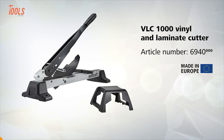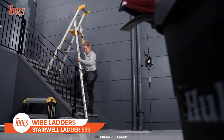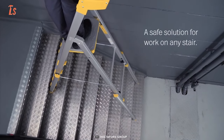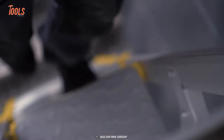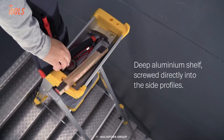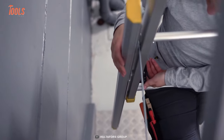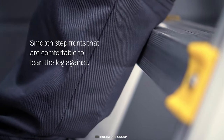The Wide Stairwell Ladder 55S is a durable, versatile, and safe climbing solution for work on any stair. Specially designed for workshop professionals, it comes with a deep aluminum shelf screwed directly into the side profiles. Thanks to the metal platform with a bi-directional anti-slip pattern, there's zero chance of slipping, and the smooth step fronts are comfortable enough to lean your leg against.